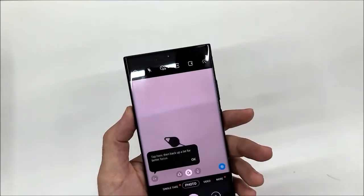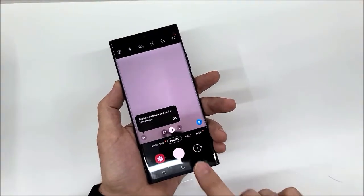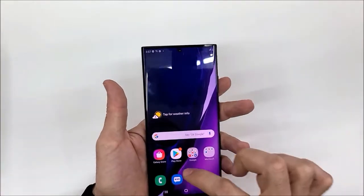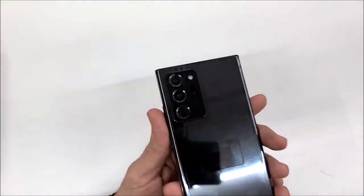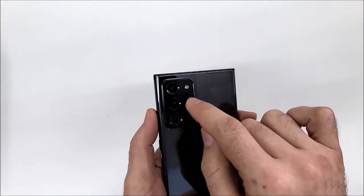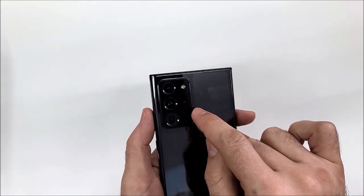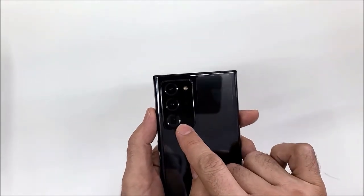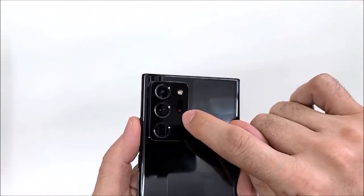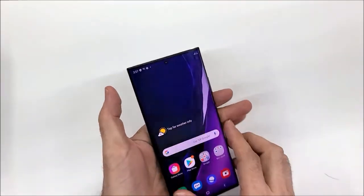We also have the front-facing camera — that looks pretty good. On the rear, the first camera is 108 megapixels, the second one is 16 megapixels, and the third one is 12 megapixels. We also have a laser autofocus detector and a flashlight, all of which we'll review in more detail later.